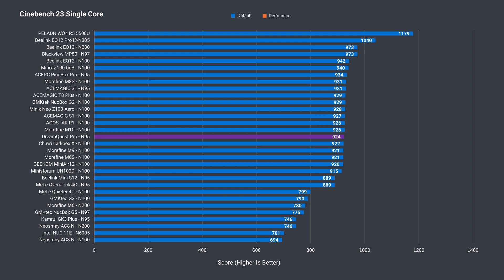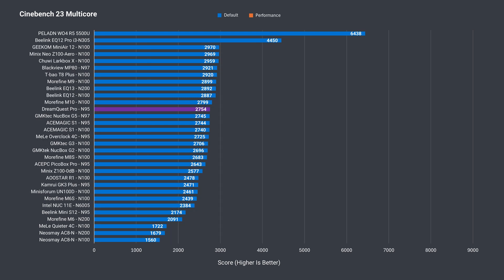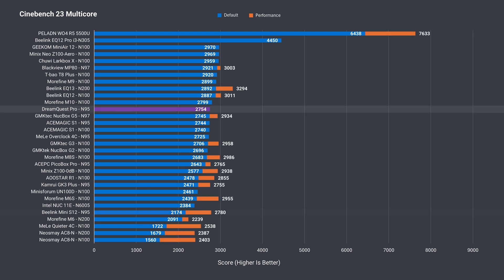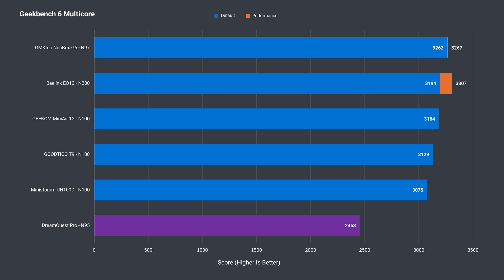Let's see how the Dream Quest performs in the benchmarks. In single-core Cinebench, it's fine — there's almost nothing separating the top N95 result and the Dream Quest. Multi-core is also good with the top score out of the box. I increased the power limit in the BIOS, but it did nothing — this is around what the N95 should be getting. Geekbench has the N95 at the bottom when comparing results, and the same with multi-core, where the margin between the N95 and N100 is larger than Cinebench.